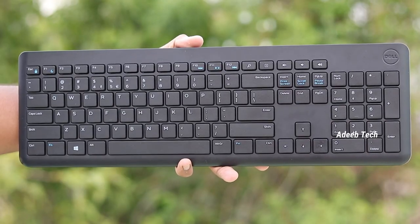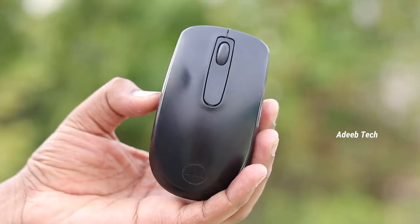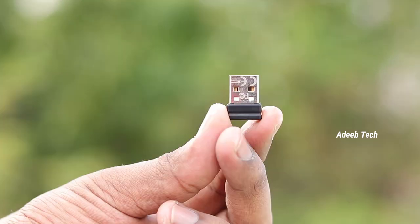We will see what we have in this box. In this box, we have a wireless keyboard, a wireless mouse, a wireless dongle. There is a double-A battery and a triple-A battery. There is a quick start guide.